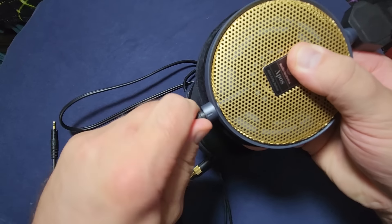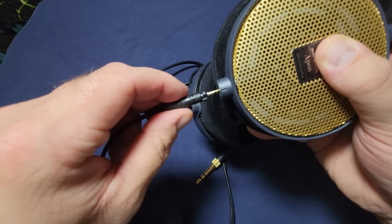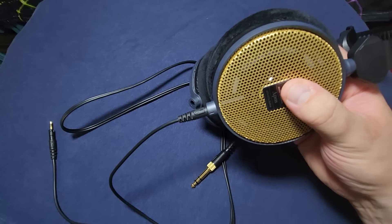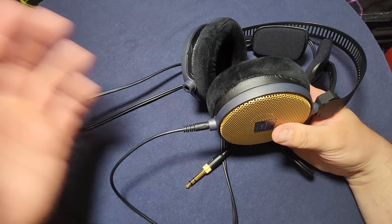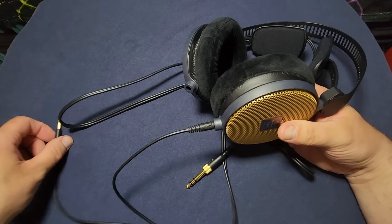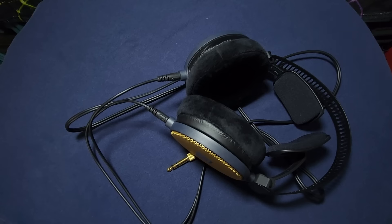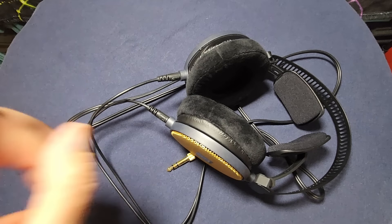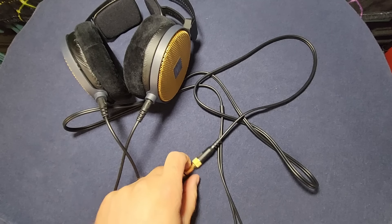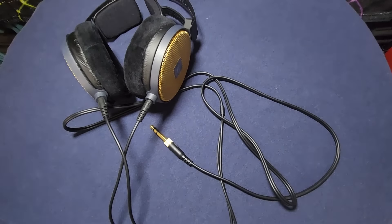Here's how I believe they did it — I sketched it out because sometimes a picture is worth a thousand words. The amp end is TRS — tip, ring, sleeve — and both headphone plugs are also TRS. I believe they wired both plugs tips-to-tip, rings-to-rings, and sleeves-to-sleeve. Then the headphone itself must be wired so one side goes tip-to-tip and sleeve-to-sleeve, and the other goes ring-to-ring and sleeve-to-sleeve.